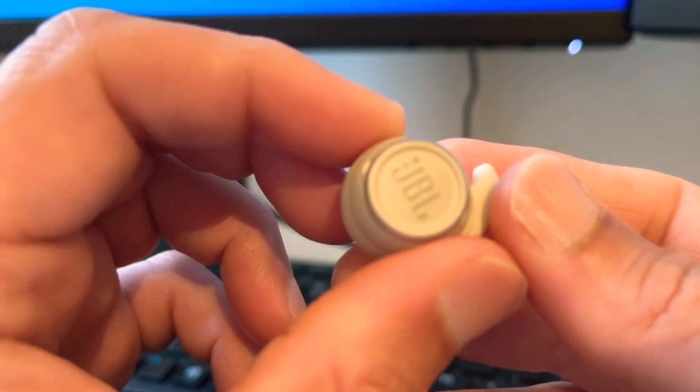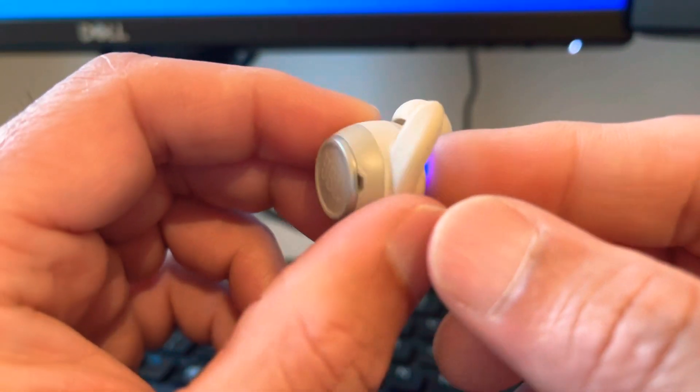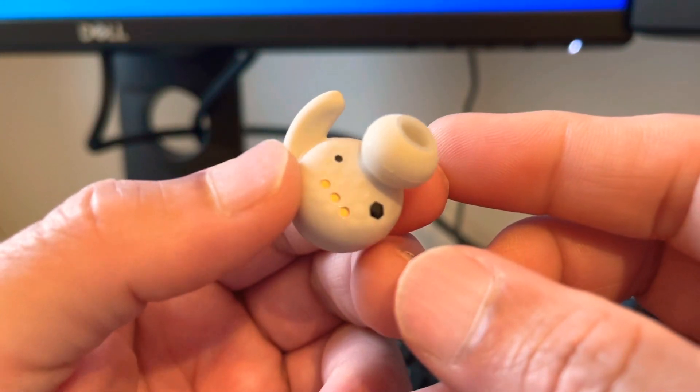The noise cancelling I found to be non-existent, really. I did reset them as advised in their manual.